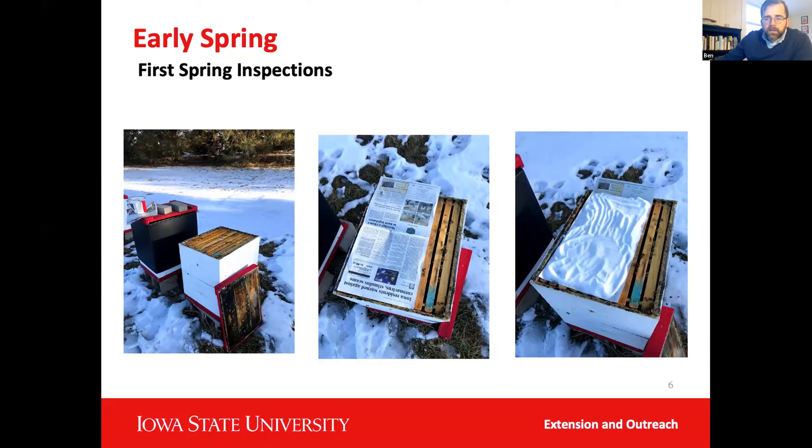I did pile more sugar on than that and put it in early — probably early December. It was helpful for moisture right away, but they barely touched it still. I think they must have honey stores underneath because they've barely touched the sugar itself. It's been mostly moisture control at this point.